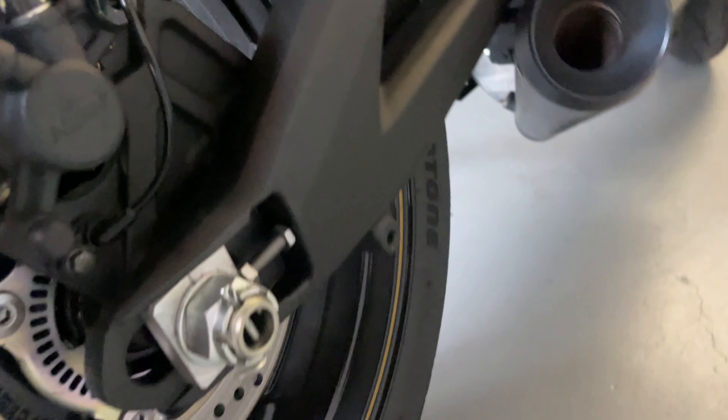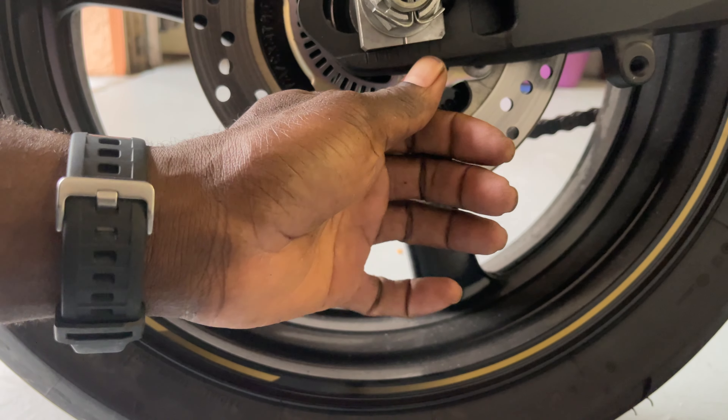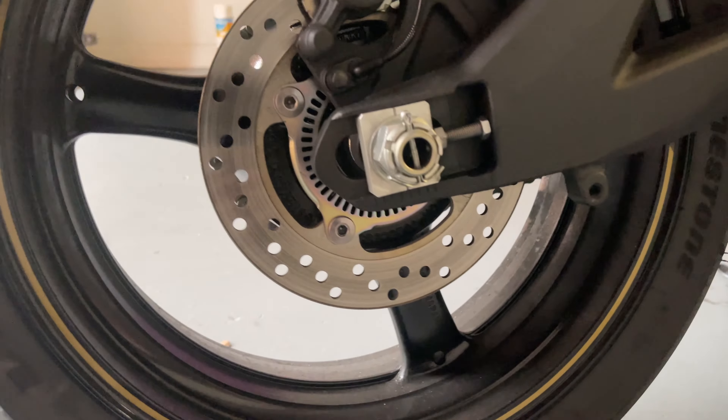You can see my alignment mark — a little bit past the four on this side. I'm gonna go on the other side. And it's a little bit past the four on that side too. So we're good there.